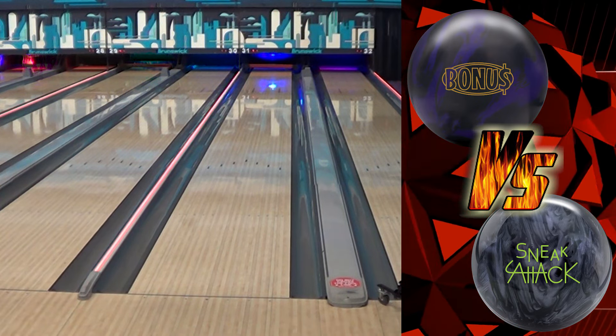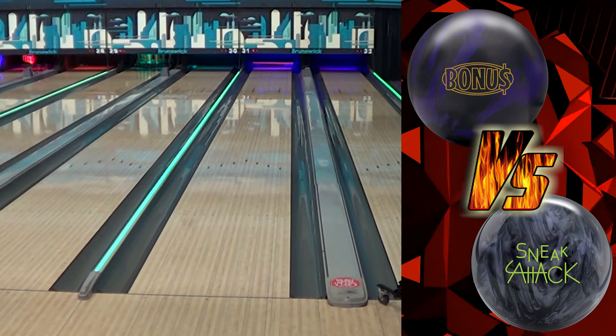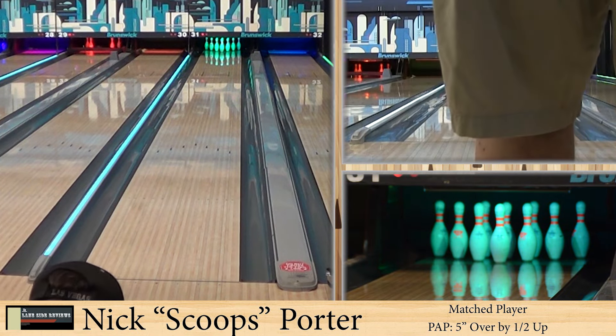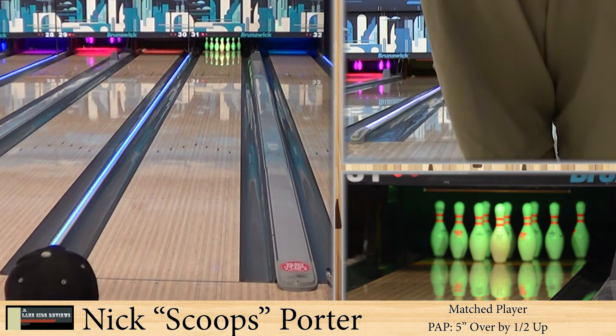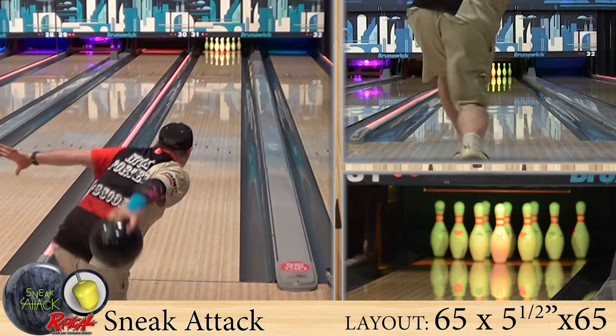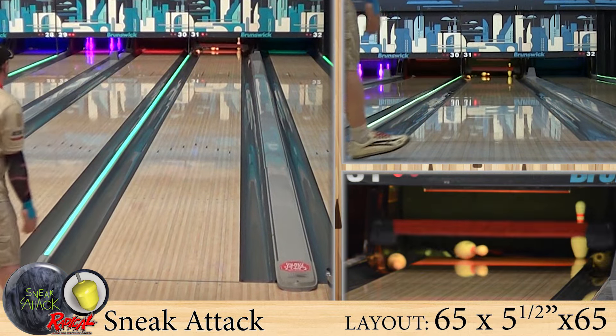Some of my favorite players of all time play as straight as they can. That kind of hook in reminds me of watching Mike Albee and John Mazza from the 80s — watching that ball create ridiculous amounts of entry angle.